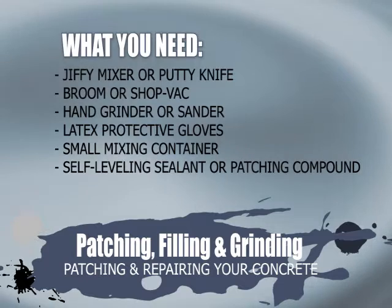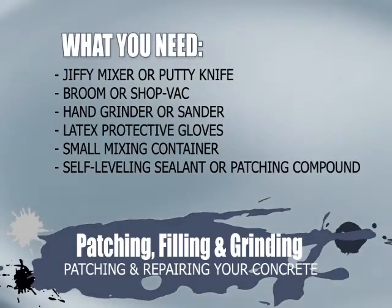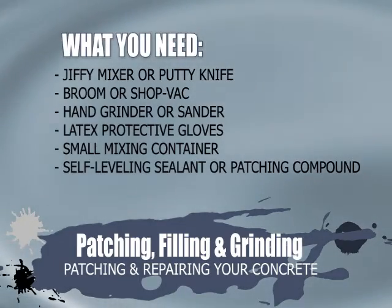What you need: Jiffy mixer or putty knife, broom or shop vac, hand grinder or sander, latex protective gloves, small mixing container, and self-leveling sealant or patching compound.